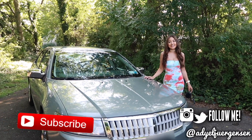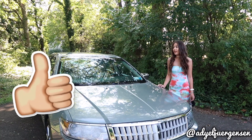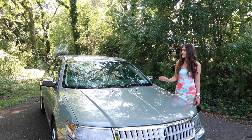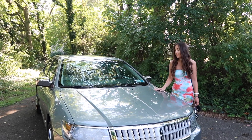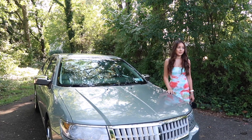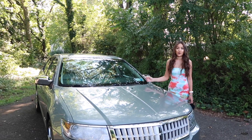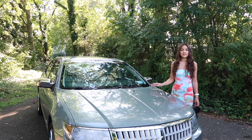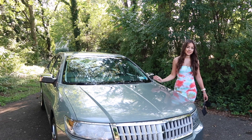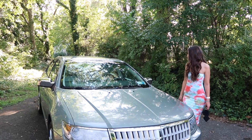Hi everyone, it's Ariel here and today I am finally doing my car tour. This is super long awaited. I've been driving this car for about a year now, but now that I'm off to California I thought I'd get this out of the way. I am shipping the car out to California with me. A little bit about the car — this is a 2009 Lincoln MKZ. I did not buy this car; this was my grandma's and now she's my guardian angel.